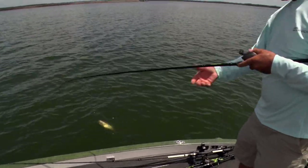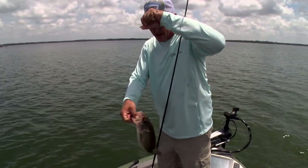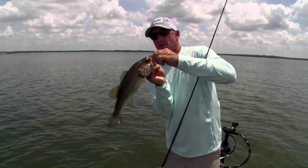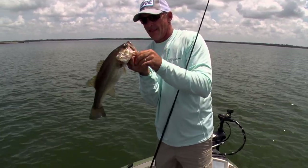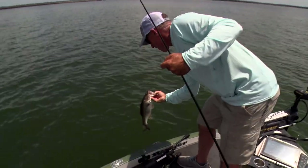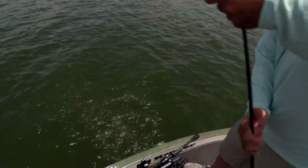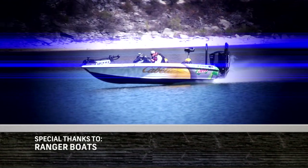Both kinds of worms can catch really big fish — it just depends on the situation. You got a brush pile or a bunch of rock, throw a Texas rig. You got more scattered cover, go with a Carolina rig. Both of them can catch big fish. I hope you enjoyed that tutorial on summer fishing. Check out our website, like us on Facebook, and message us to let us know where you'd like to see us fish around this great state. We'd love to hear from you.